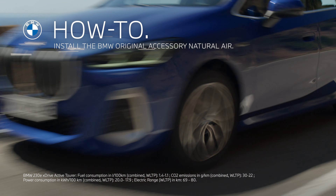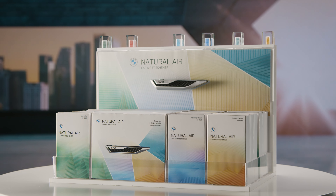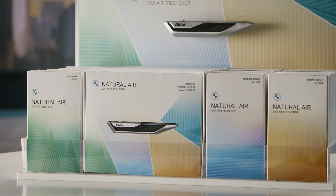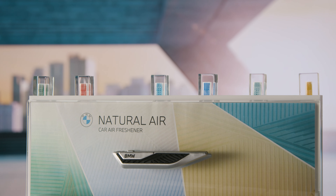Have a sensational journey. BMW Natural Air provides four different fragrances for your car interior: mountain view, relaxing ocean, forest air, and endless desert, plus two new special editions every year.